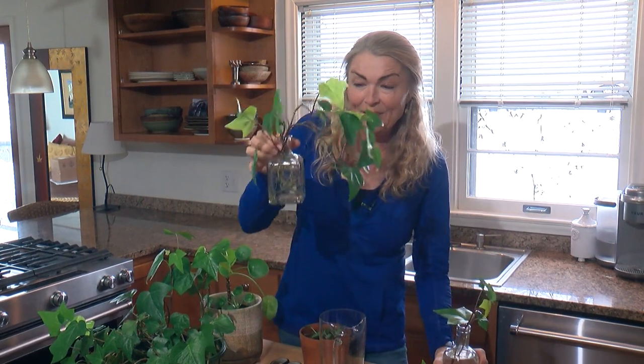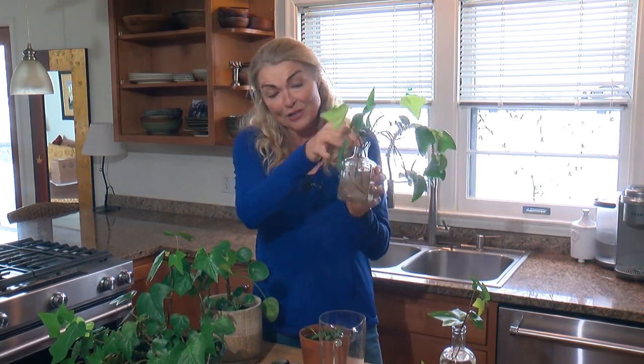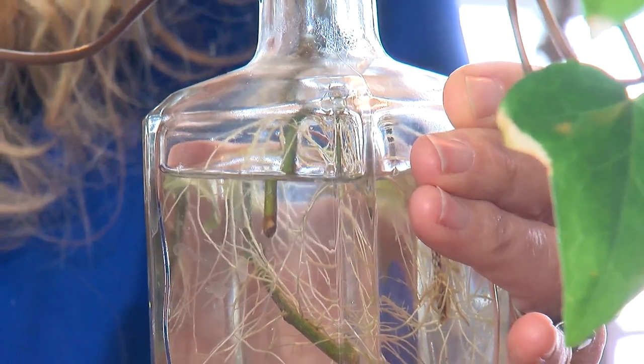This is what it eventually looks like. This has been rooting actually longer than three to four weeks. I love it just sitting on the counter, but I'm ready to plant it up, so that's the next step.